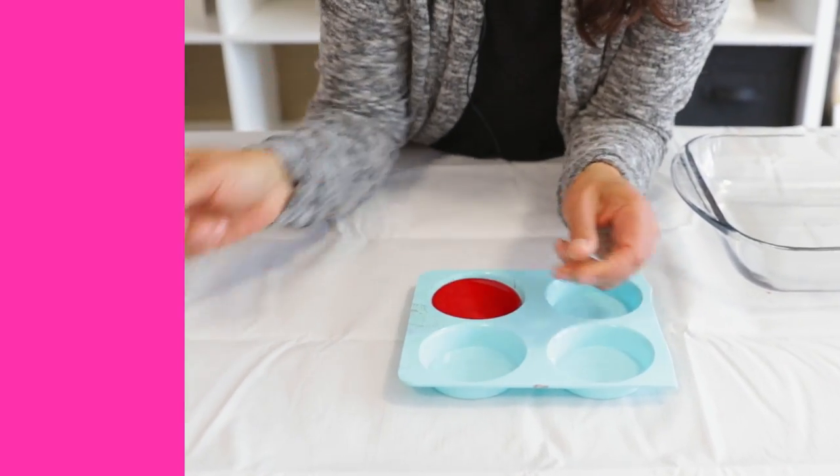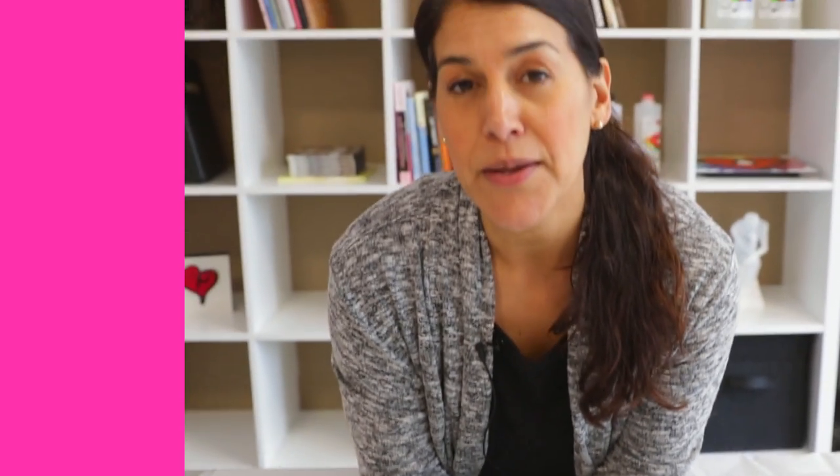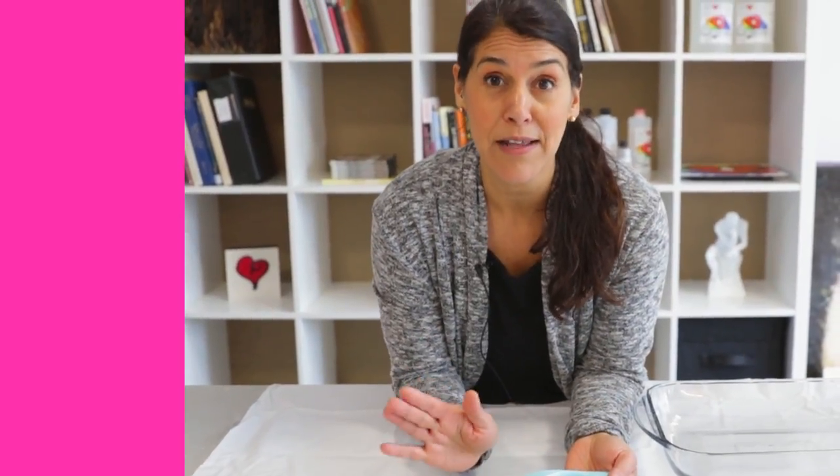One tip is to pop the mold out at the 24-hour mark before it fully cures, when it's still fairly flexible. Two, try and use a silicone mold that's designed for casting and not one for baking, because the casting ones are a lot stronger and they'll last a lot longer.